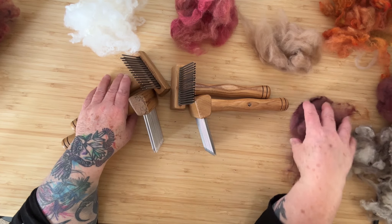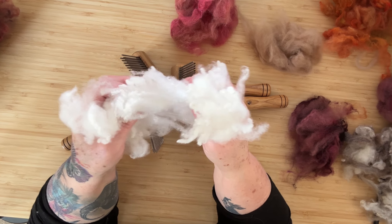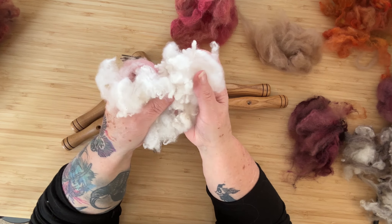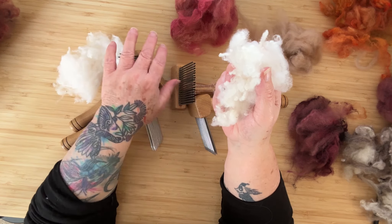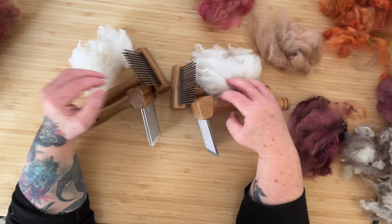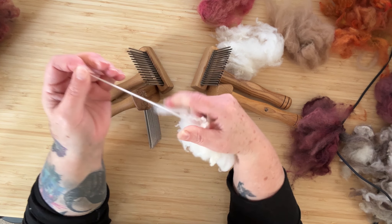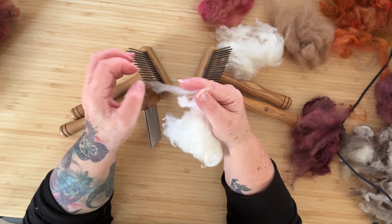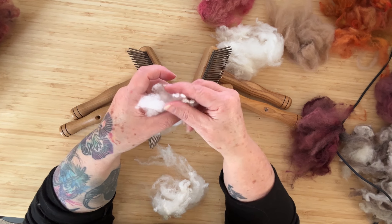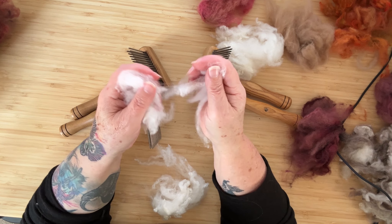I'll start with some combing. I have some very, very fine beautiful Merino and I'm just going to split it in half approximately. I'll do half with the standard fine and half with the extra fine. We'll have a look at the results and also at the waste that's left over. This is a beautiful Merino — fairly sturdy, quite a good length staple, very very fine. It's also a little bit staticky. I'd say this is probably about 15 micron, really beautifully fine and soft.